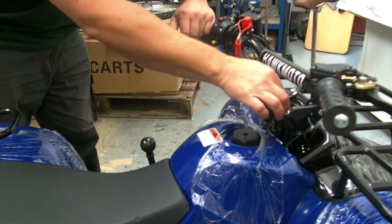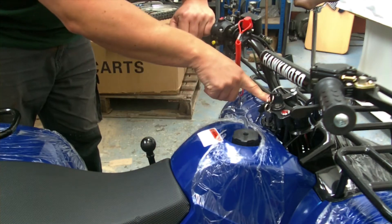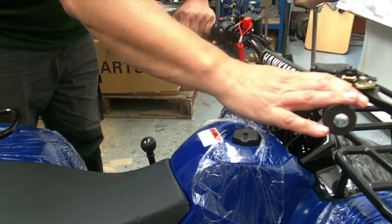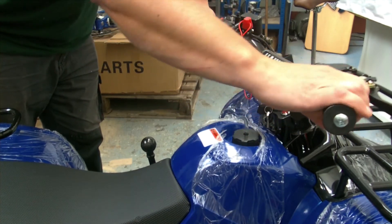There's a fuel tank at the front. We have ignition on and off, and it also lights up when it's in neutral or reverse. We have the accelerator here, which is a thumb accelerator, so no twist grip.